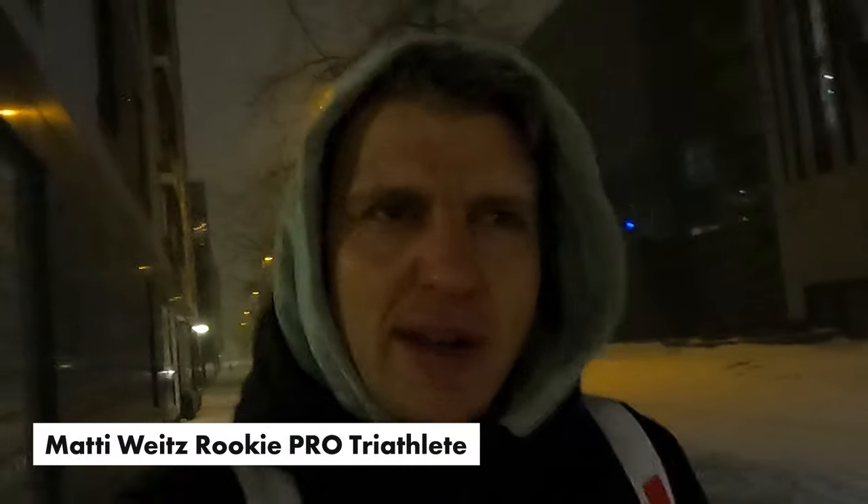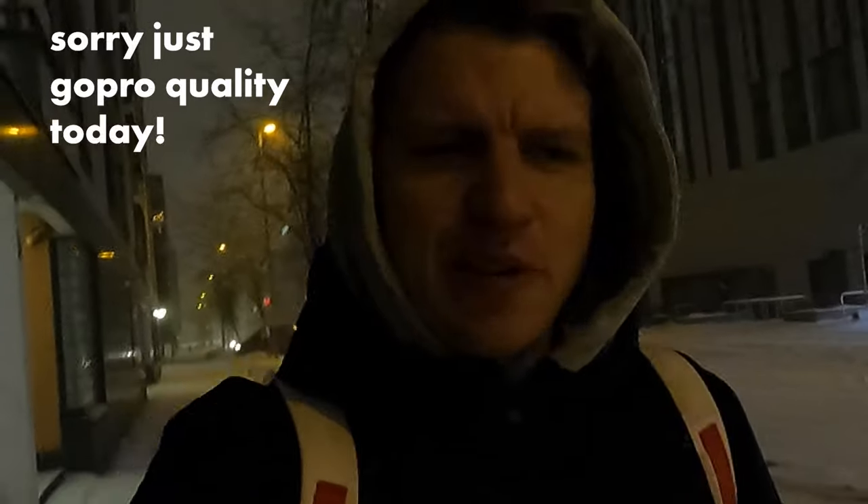Good morning, YouTube. I hope you guys are well. I'm on my way to the pool right now. It's a bit after 7 in the morning. I'm going a little bit early today to meet my friend Petri.